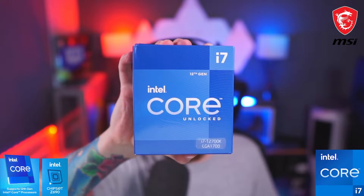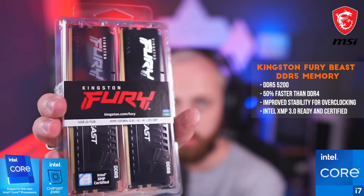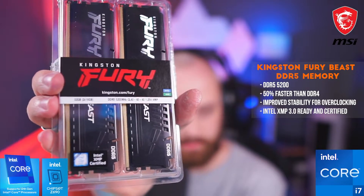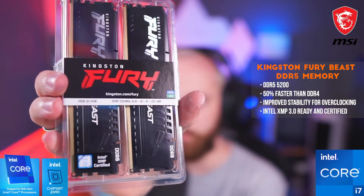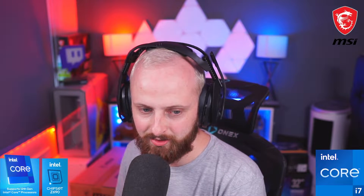We've got the Kingston Fury RAM — DDR5 5200 — 32 gigs. Let's go!